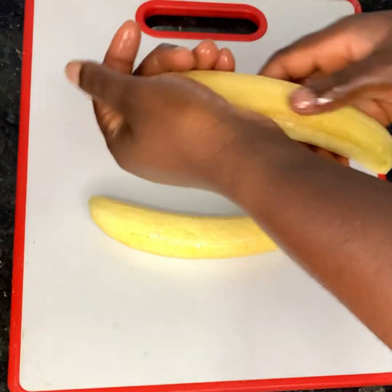Then cut off the excess with a knife or scissors, and then seal the edges of the foil paper. Now I'll move to the next with the scissors, and then to the last one.